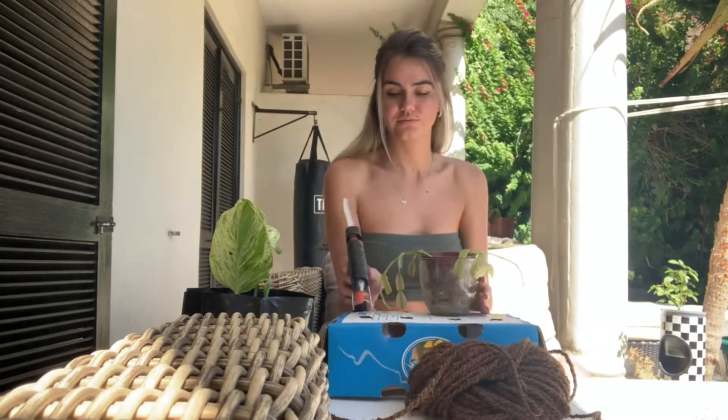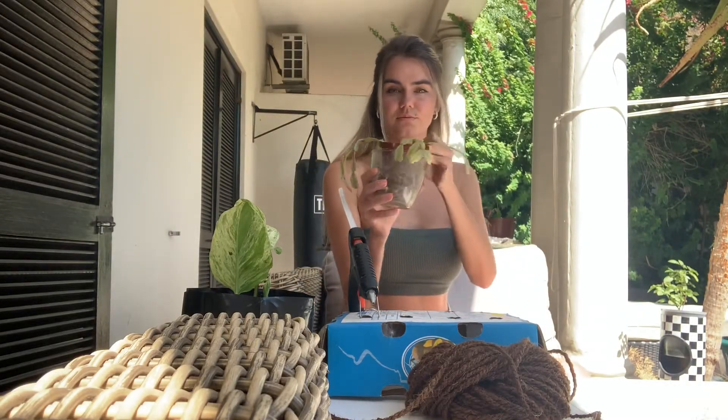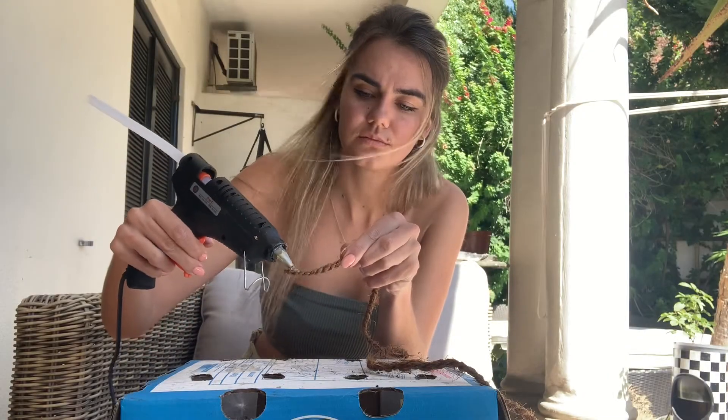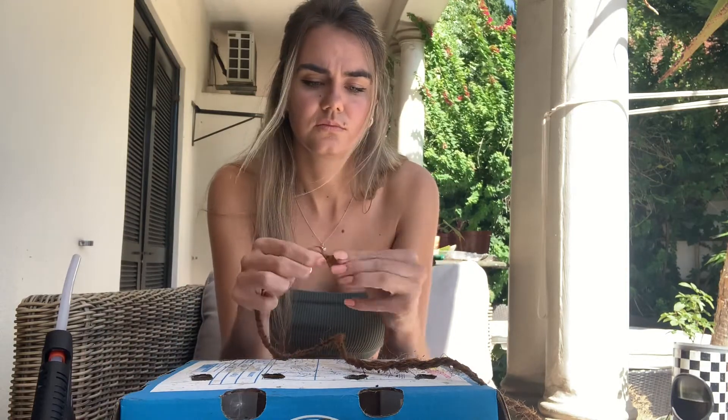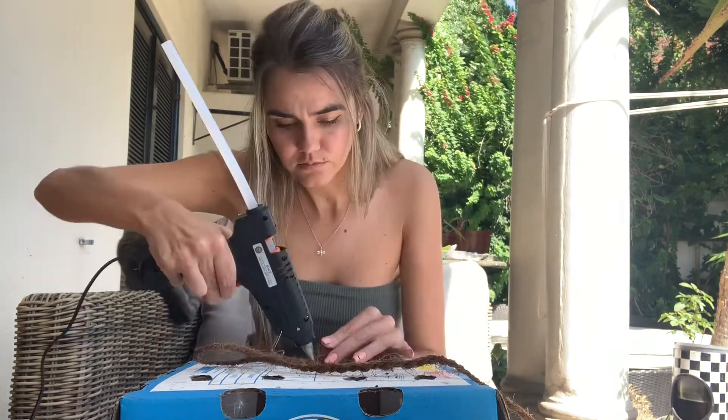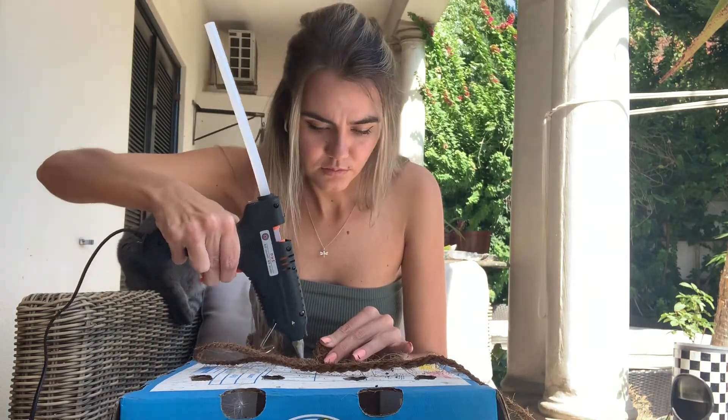We're going to need some string, a glue gun, and an outer pot where you're going to put your pot plants. Take a little bit of glue, put it on the edge, then slowly roll it in, squeeze and hold, and give a little blow. Keep going around and try to use a little bit of glue, because the more glue you use the more it ends up showing on the outside, which you want to try and avoid — which I'm still trying to figure out, as you can see.